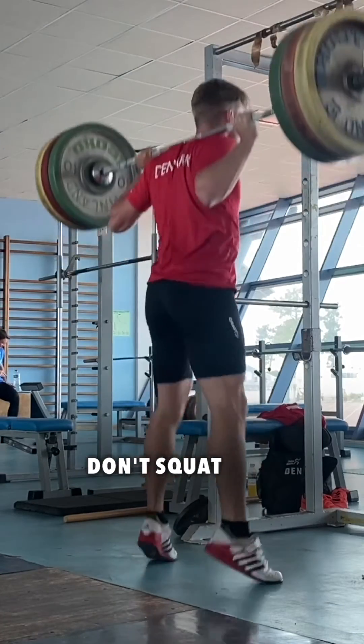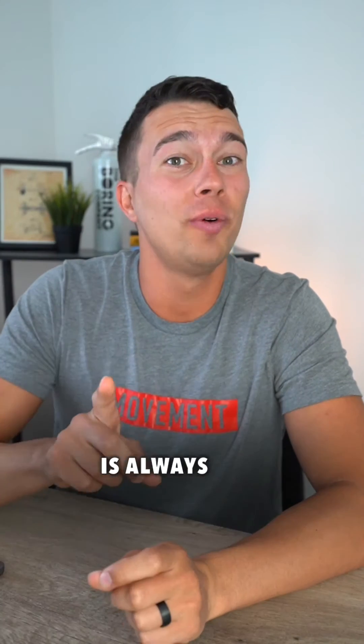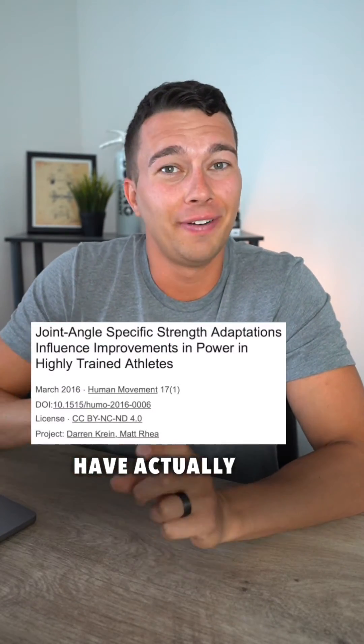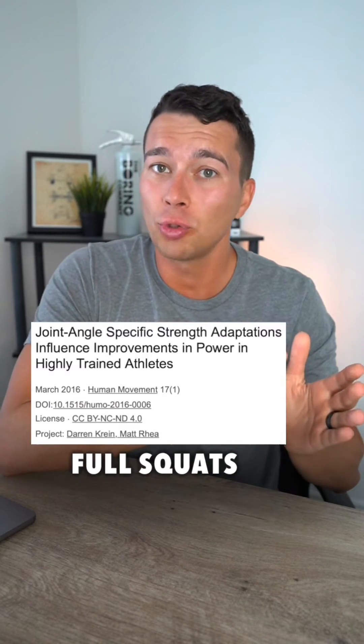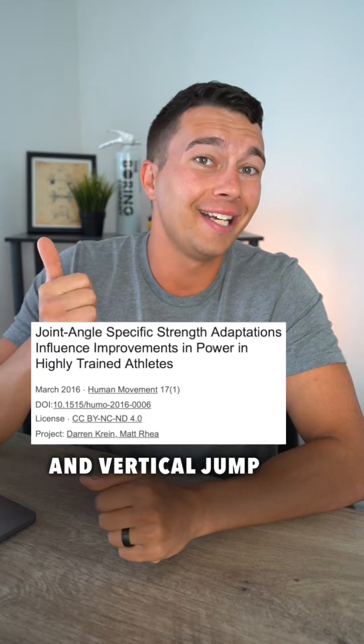Have you noticed that sprinters don't squat to full depth? Is this because squatting to exactly 90 degrees is always optimal for every athlete? Studies have actually evaluated the difference between full squats, half squats, and quarter squats on sprint performance and vertical jump.